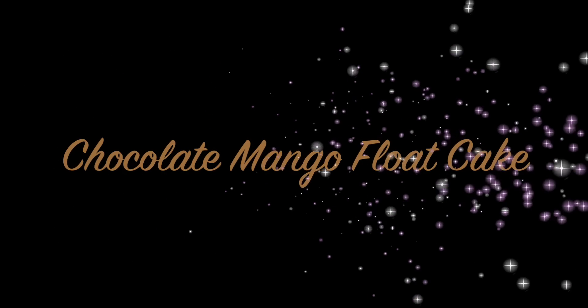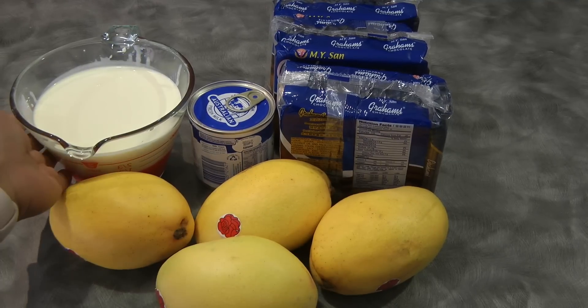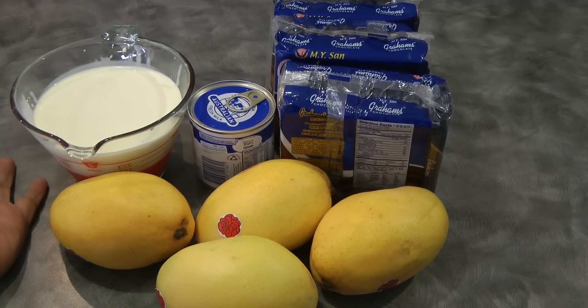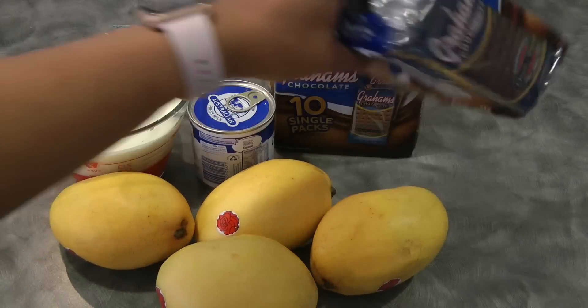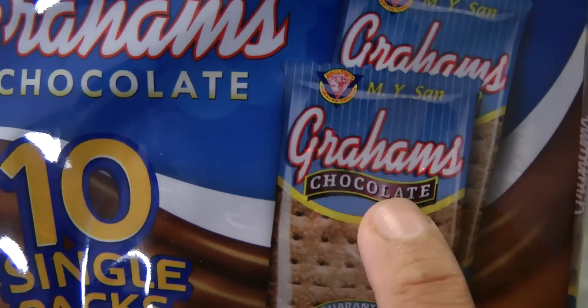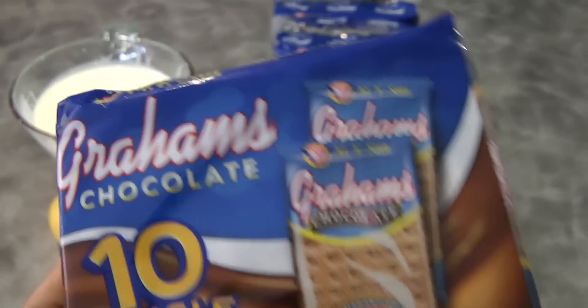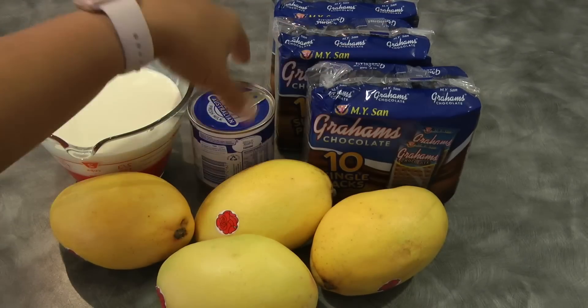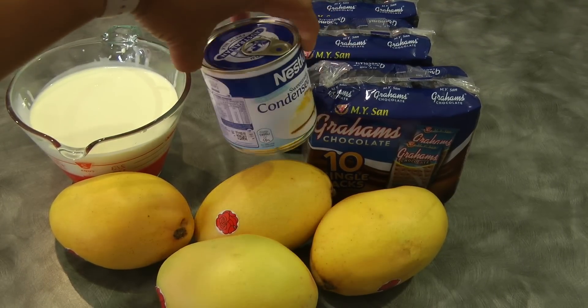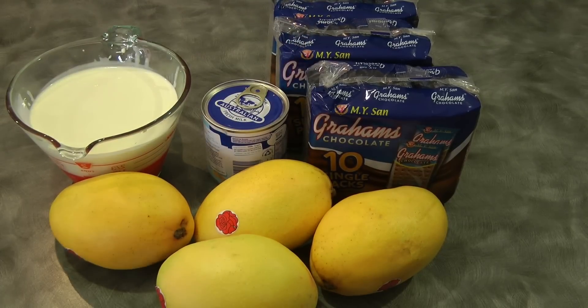Hi guys, today I will be sharing how to make chocolate mango float cake. For the ingredients we need four ripe mangoes, 600 ml of whipping cream or all-purpose cream. I used two packets of chocolate graham crackers, but you can use honey graham as well, and then one can or 395 grams of condensed milk.